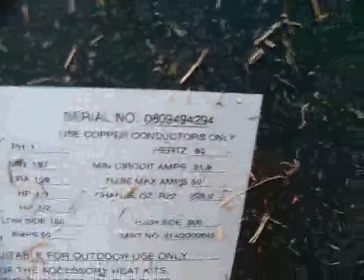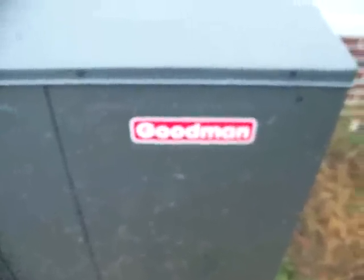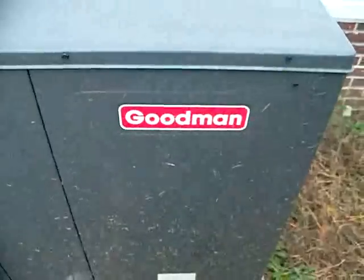It has been officially two years that I've had the Goodman, as you can see by the serial number — it was made September 2008. Everyone seems to like this unit. Here's the school bus nearby. She's a good old unit.